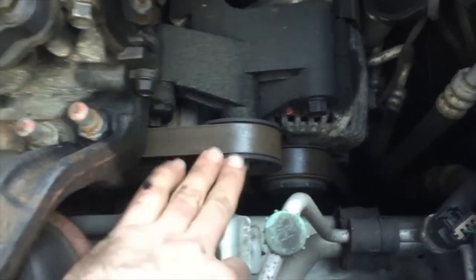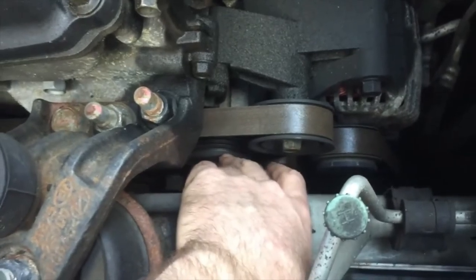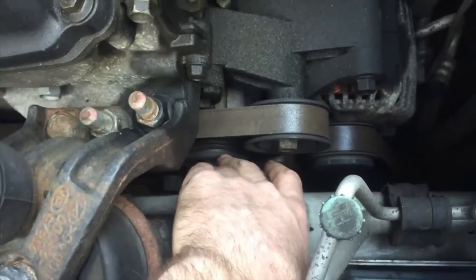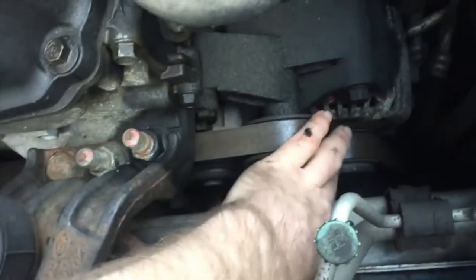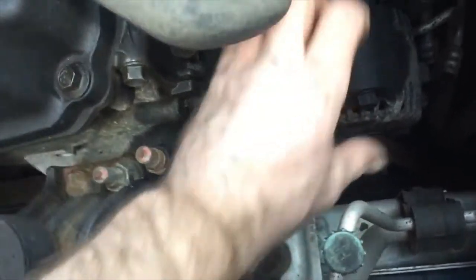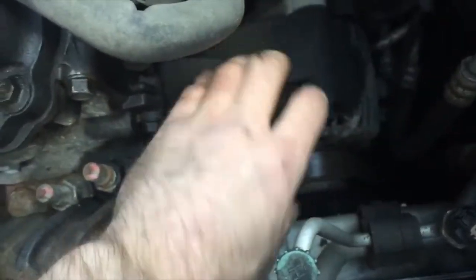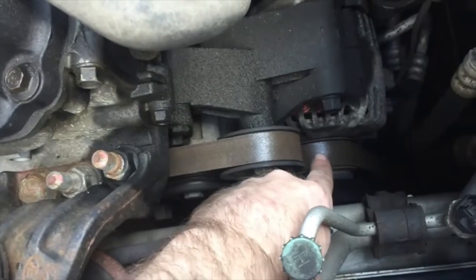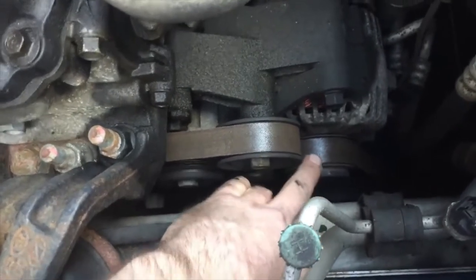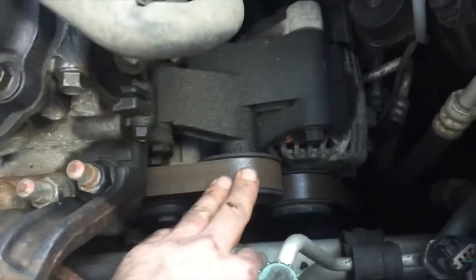So we have to take this serpentine belt off. You're going to have to loosen up one of these pulleys down here — that's the tension pulley — so that you can pull the belt off the alternator pulley. If you take all the bolts out of the alternator while it's still under pressure, it's going to flip. So let's do everything the correct way: take the belt off first, and then I'll show you where the bolts are.